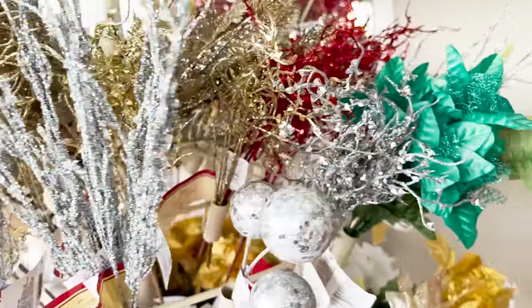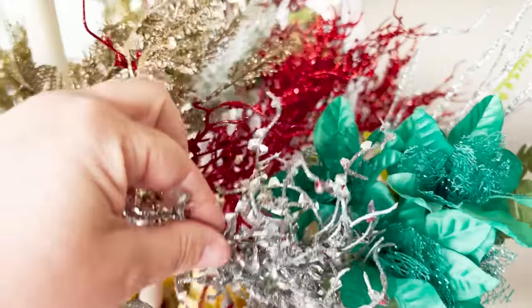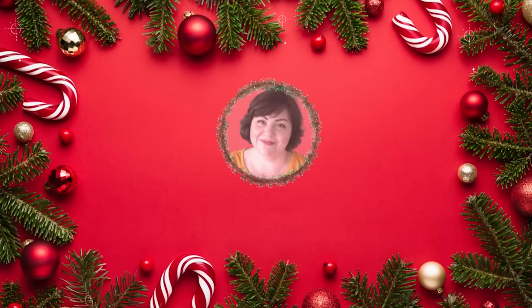I hope you guys enjoyed coming with me to three Dollar Trees today. Thank you so much for watching and I'll see you back very soon.